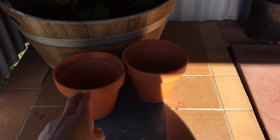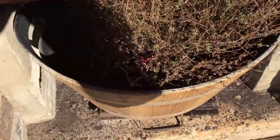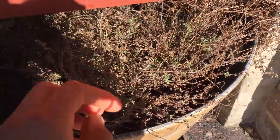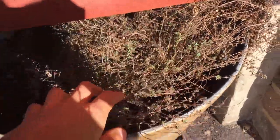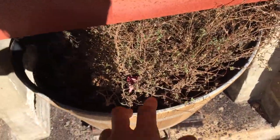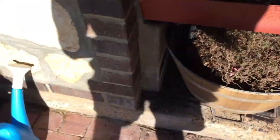At Bunnings the other day, terracotta pots were a dollar each so we got four of them and we'll put some herbs in there. Down here and just reshooting is some lemon thyme — I've really got to cut this back, compost the rest, and allow the new shoots to spring up.